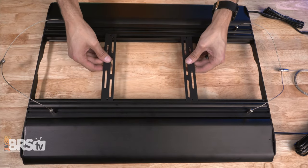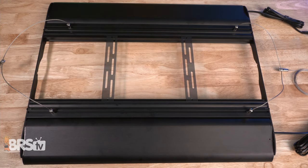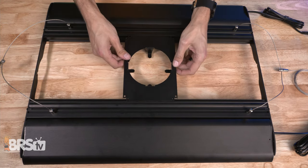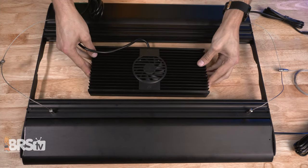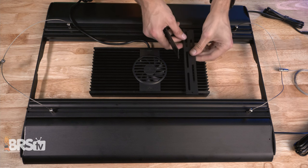Now you can install your LED brackets, either the universal brackets that came with the coral cover or the optional circular Kessel style brackets if you opted to get them. Depending on what primary LED light or lights you're planning on using, you'll want to space the brackets out to match them.